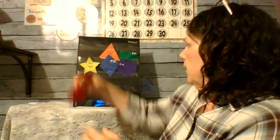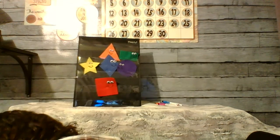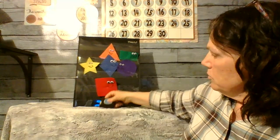I kind of went on just a little bit of a scavenger hunt in my house, and one of the things I did was I looked for things that were shaped like a square. So I found a tape measure — one, two, three, four — all of the sides are exactly the same. So that one is a square that matches my square.